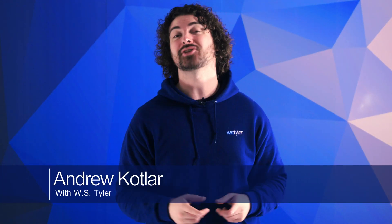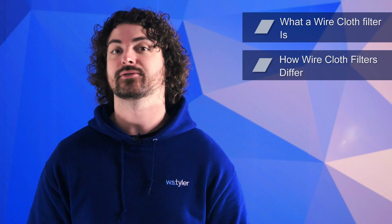It's one thing to say I need a wire cloth filter, but a completely different thing to say which wire cloth filter. My name's Andrew Kotlar, and with WS Tyler's 150 years of experience, we can confidently say wire mesh cloth filters give the customization and durability needed to provide optimal results for countless applications. In this video, we'll go over what a wire cloth filter is, how wire cloth filters differ, and the various mesh filter weave types that are available to you.